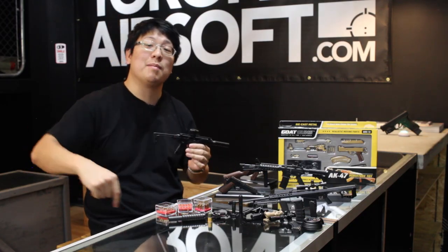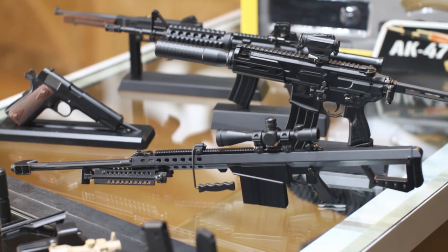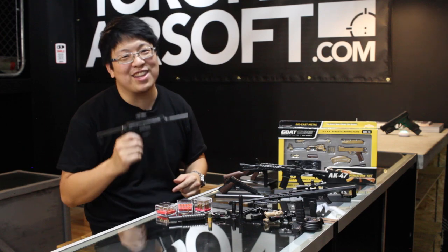What do you guys think? Let us know in the comments how you feel about Goat Guns — Instagram fad, or something cool that's here to stay? Thanks so much for watching. If you like this video, don't forget to subscribe, and I'll catch you on the next one.